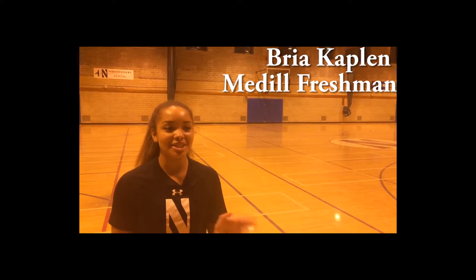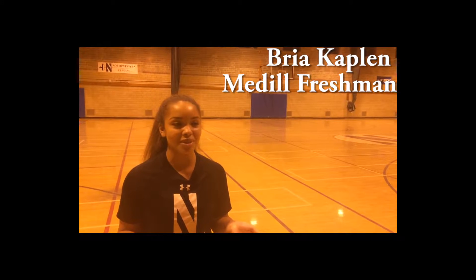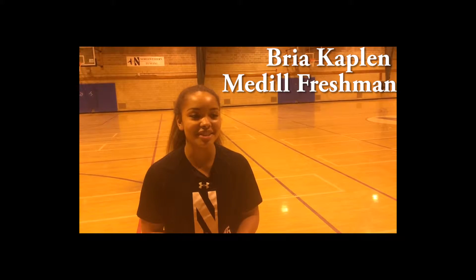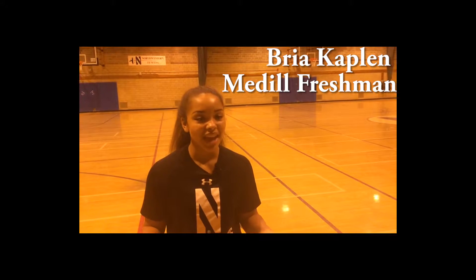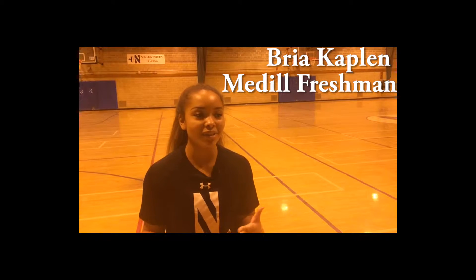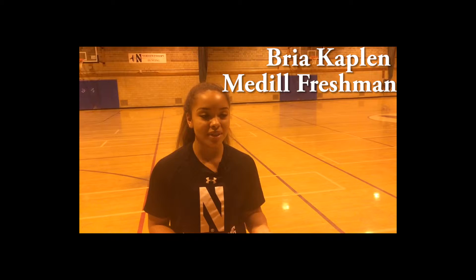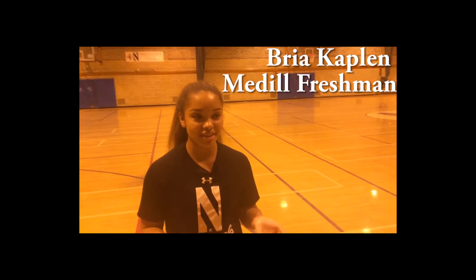I'm Bria Kalfin and I'm going to teach you how to do the fight song for Northwestern, Go U Northwestern. The fight song here at Northwestern is very traditional and it's something that we sing at all of our different sporting events. We do it at all of the games and as a part of the spirit squad we do a dance to it.